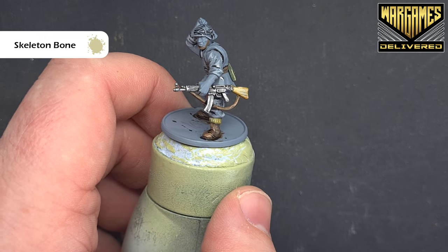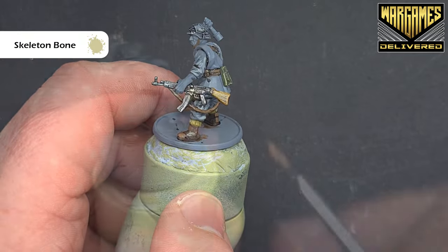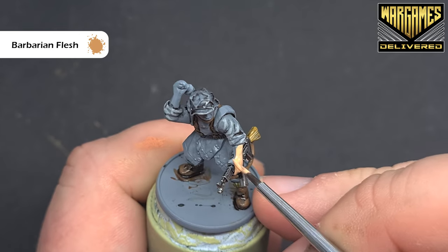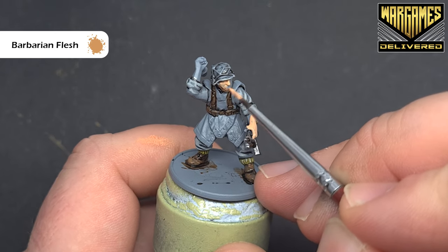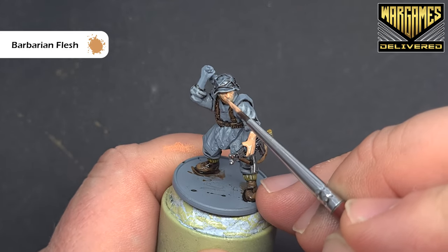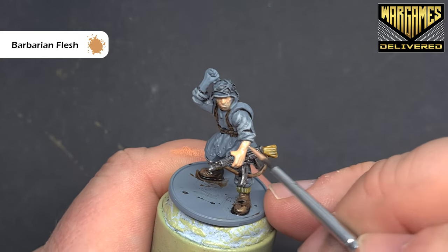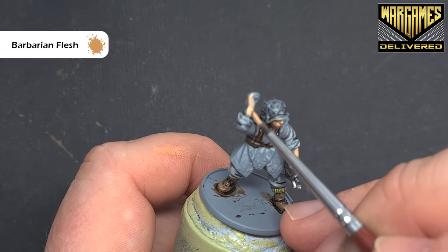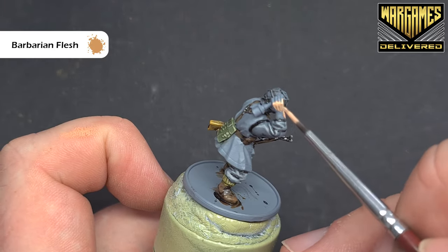We'll do all the flesh areas next before we move on to the grenade, the helmet, and the Zeltbahn. We'll paint all of the flesh areas using barbarian flesh. As we've painted a lot of the model, it's really important that we're careful around those areas we've already finished. You will need two coats of this because it's not the thickest paint. I've gone for barbarian flesh because I want a lighter, brighter skin tone — I think it suits the model better. So paint that over, get a nice solid coat, and then we'll come back and give it a shade.